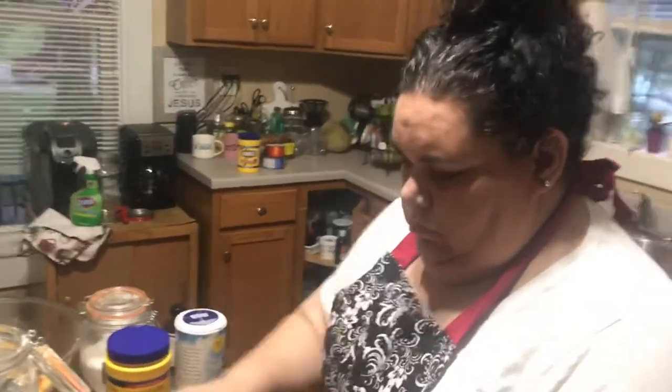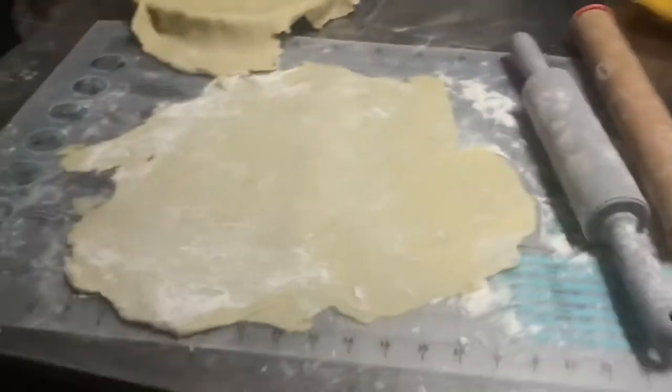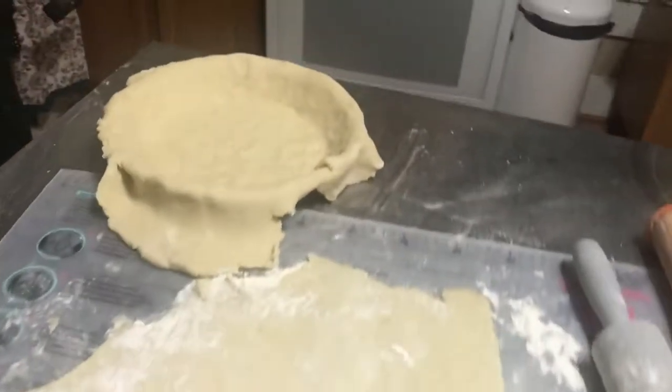Hey, welcome everyone to the Alley Bakery channel — this is our first video! This is my wonderful bride, my wife. Right now she's making a peach pie. You can see she rolled out the crust — this one is ready.